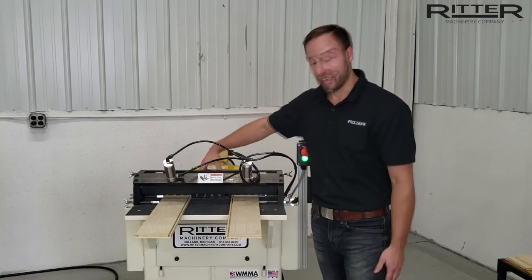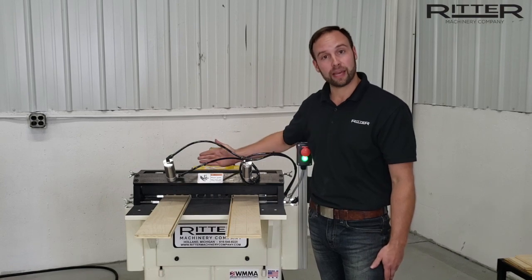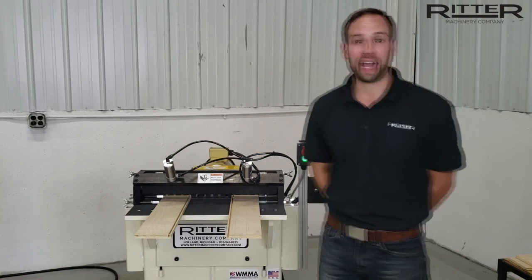It has a quick change turret on the back here to adjust your drilling depth and it is foot pedal actuated.